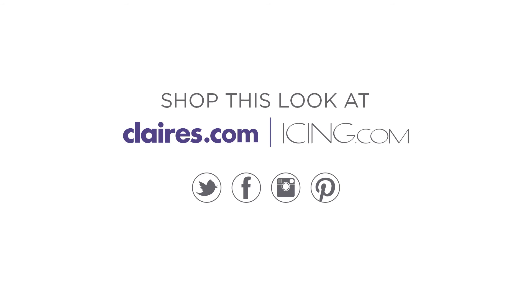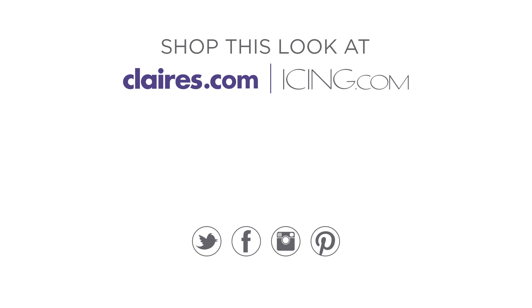Remember you can get all the products used in this look at Claires.com and Icing.com. And remember to subscribe to our YouTube channel for more fun videos.